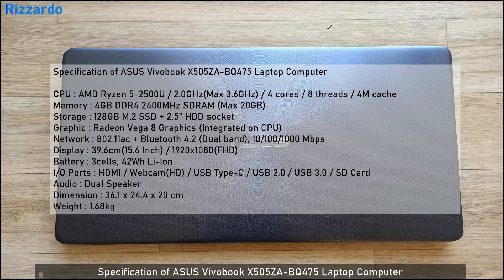Here is the specification for the ASUS VivoBook laptop. The CPU is the AMD Ryzen 5 2500U — the default frequency is 2.0 GHz, with a max of 3.6 GHz. The memory is 4GB DDR4, which can be expanded, bringing the total memory to 20GB. The graphics are integrated on the CPU: Vega 8.